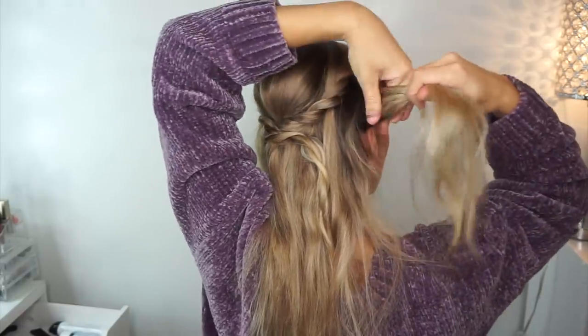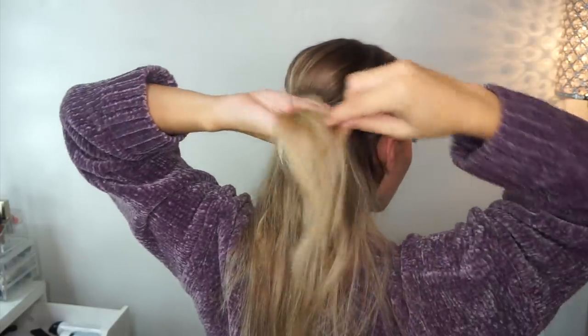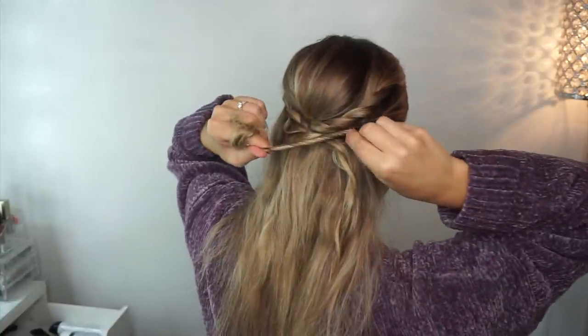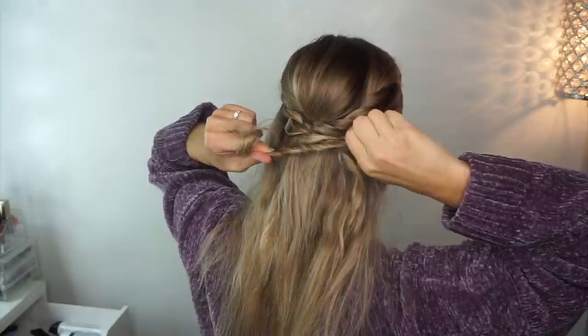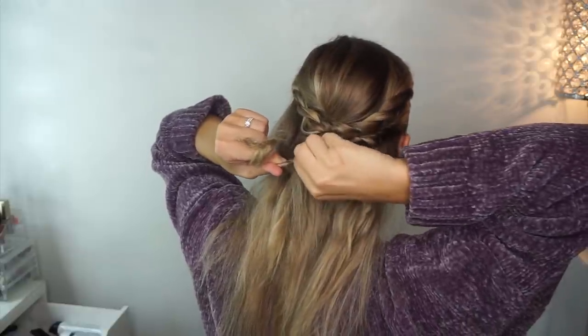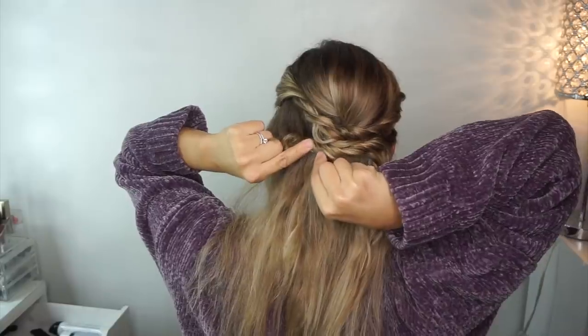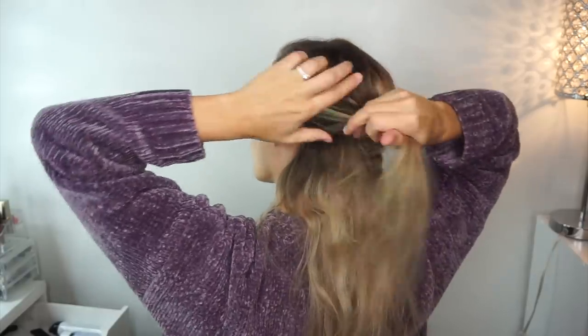Now taking a section of hair below the twist that we just did, I'm going to twist it around my finger and then pull it out and pancake it a little bit so it gives it some volume, and then bobby pin that into place. Then we're going to do the same thing on the other side.